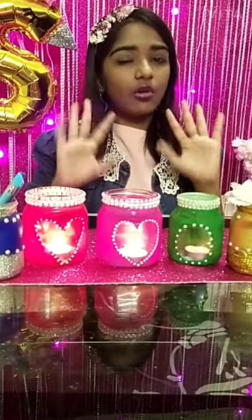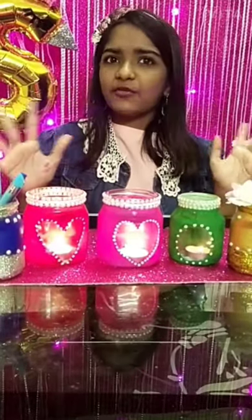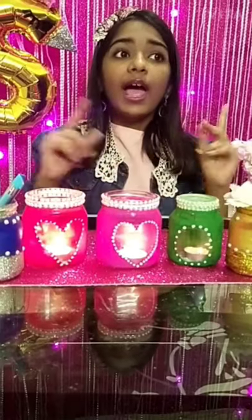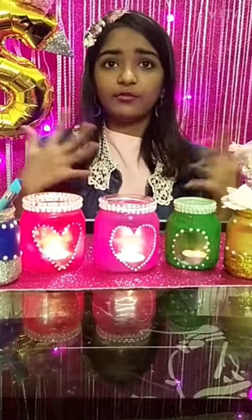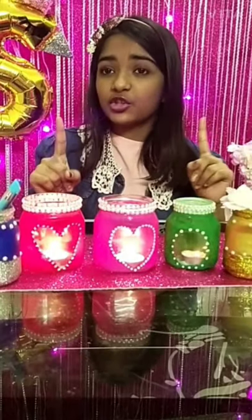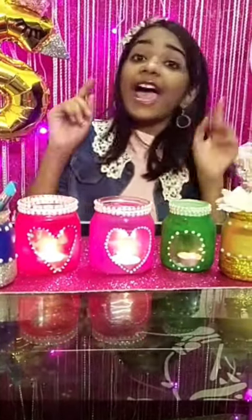If you like this DIY, please like this video and share it with all your family and friends. Comment down below, and if you want me to make more DIYs, please subscribe to my channel. Keep having fun, bye bye!